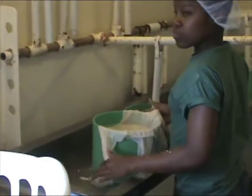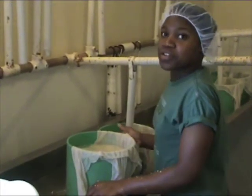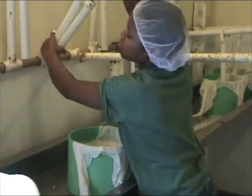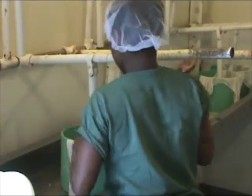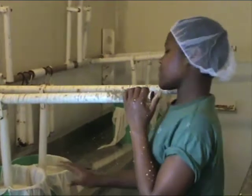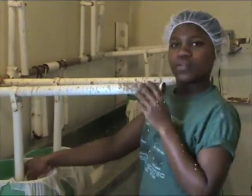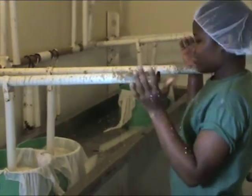How long do they stay here with the pressure? For 24 hours. So by then the rest of the water should be out. And after 24 hours, will you put them in a brine? Yes. For two days. And what will the brine be made of? Layers and salt.